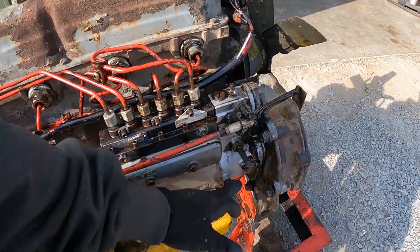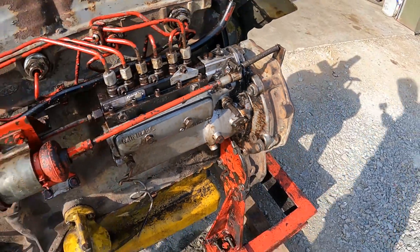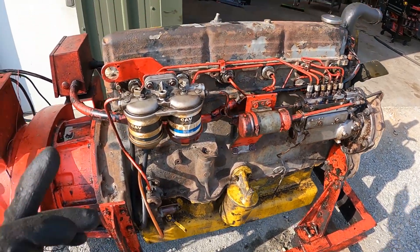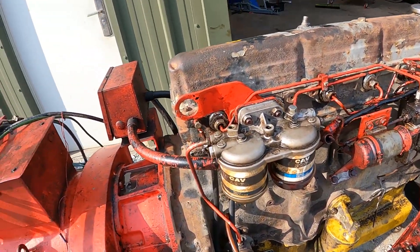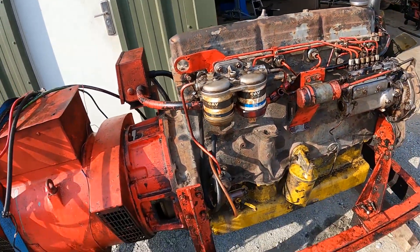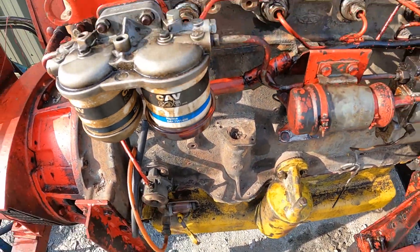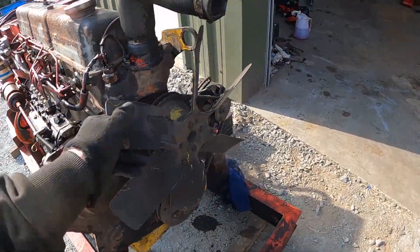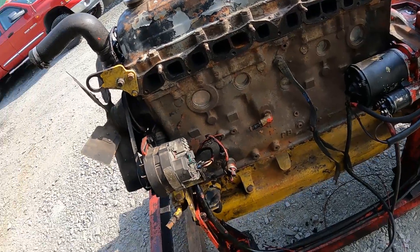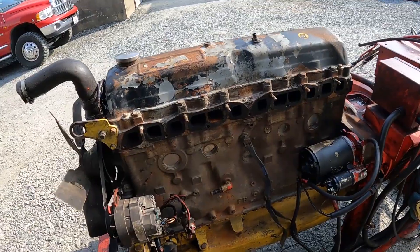We were getting the timing sorted — thankfully there are timing markings behind that plug there, so that was handy. We stopped all night switching over. New oil filter, new oil, swapped the fuel filters over. Haven't got new ones yet but they don't look too bad in the bowls — no crud in them. We cleaned out and tested the steel gauze and the lift pump and that's all fine. Checked the water pump, checked the alternator, put all the wiring on. So everything is thereabouts ready to start this thing up.